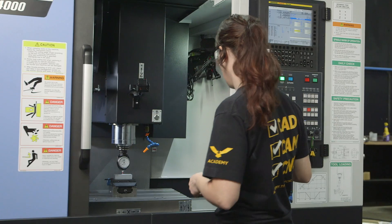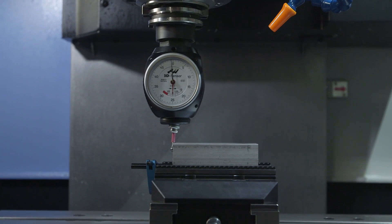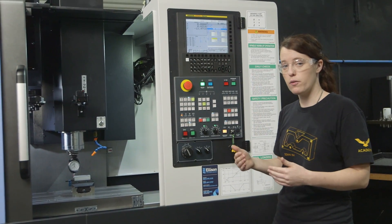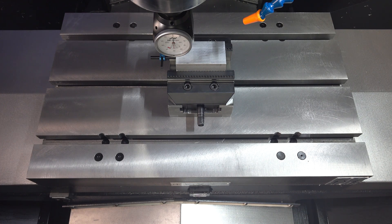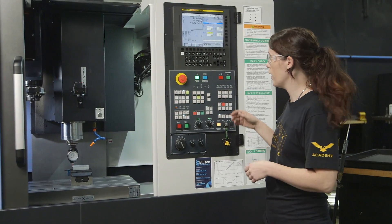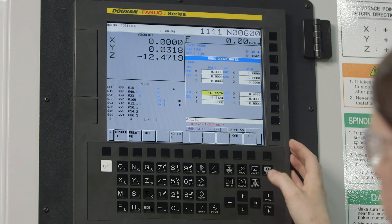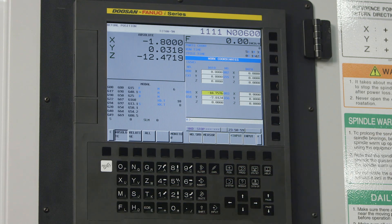Now we'll go ahead and move to do our X. Now that that work offset is in there, I know that our work offset is supposed to be in the center of our stock and our stock is 3.6 inches. So half of that is gonna be 1.8. I need to come positive X 1.8. So I'm gonna type 1.8 and hit input. Now I'm gonna go ahead and hit execute and now that is done.